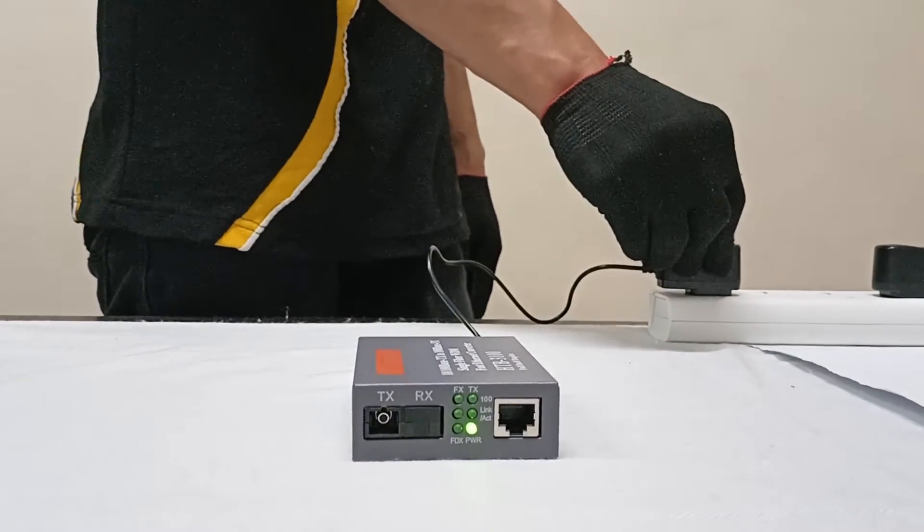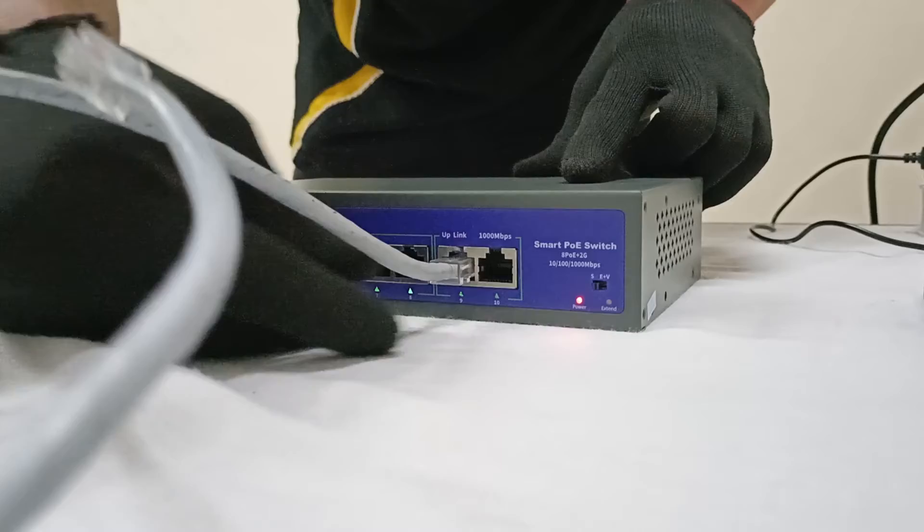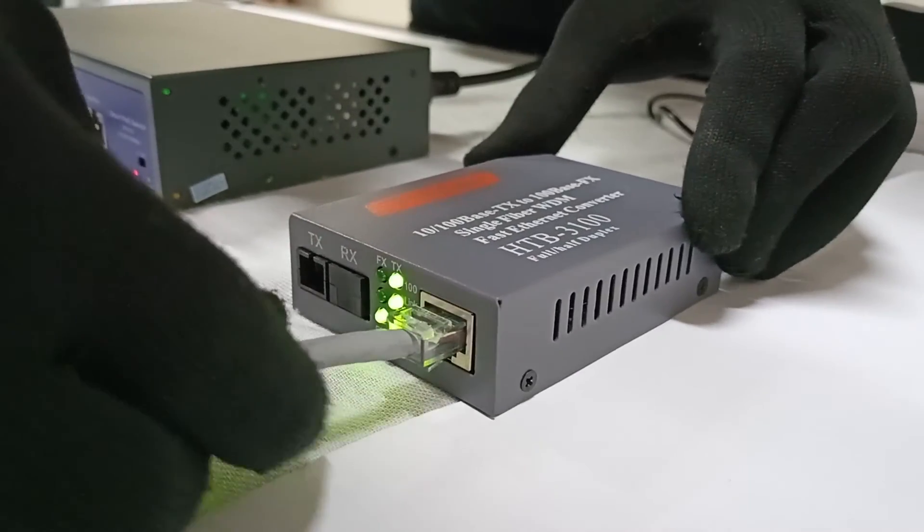Plug in single mode media converter B, the receiver. Then connect the PoE switch to media converter B receiver using a UTP cable.